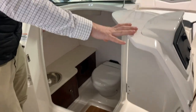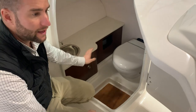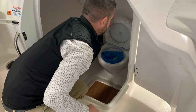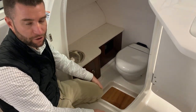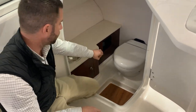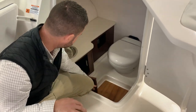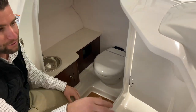In your head compartment you'll have a light, fresh water sink — that water pressure switch needs to be on — and then you have your toilet. In order to flush the toilet, you need to have that fresh water switch on. All you do is hit the switch and it will flush just like at home. You have storage underneath in each cabinet, and there's a light and you can lock it.